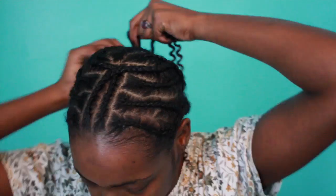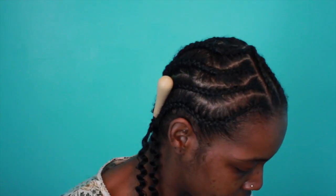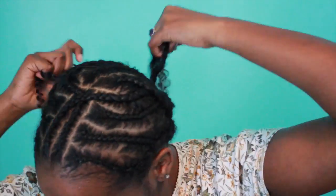I have the hair and I'm using a wooden handle crochet needle, also known as a latch hook needle. I like the larger one because it's more efficient, easier, way more durable, and it helps me work really fast.